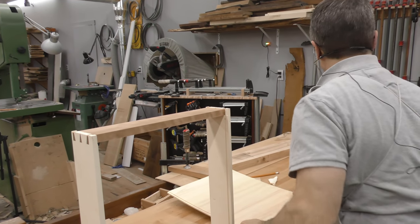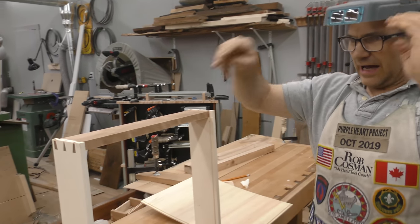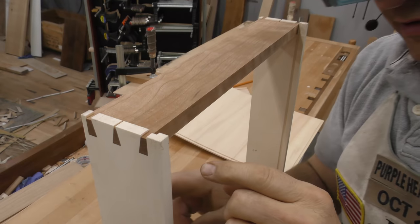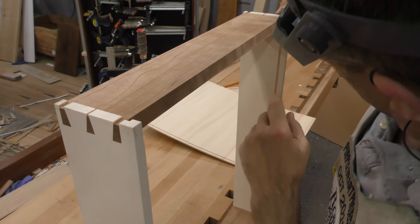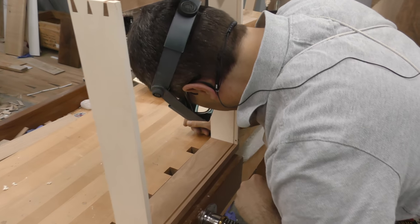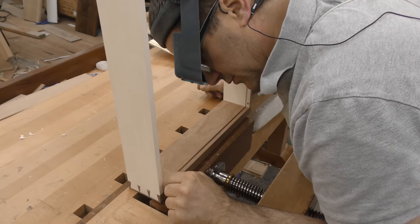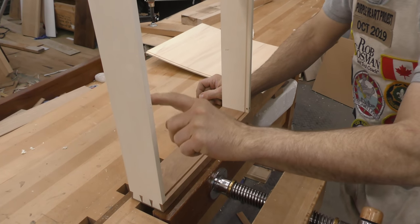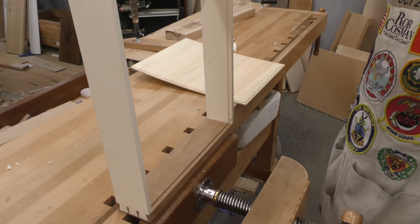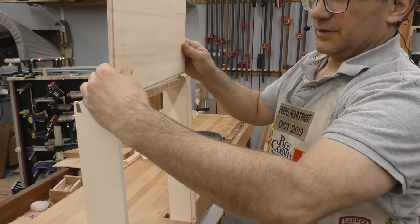First thing I want to check is to make sure that the drawer back is not interfering with the groove. And it's not on that side and it's not on that side, so that's good. I'm just going to have a peek down here to make sure there's no glue in the way. The grooves on the side and the grooves on the drawer front line up, so that won't be an issue. If it was, we could just take a little bit off to make it fit.